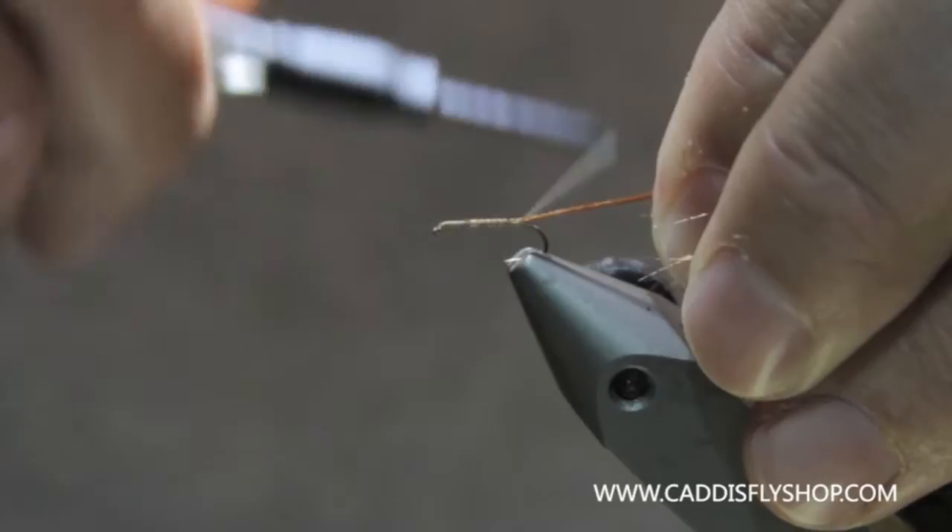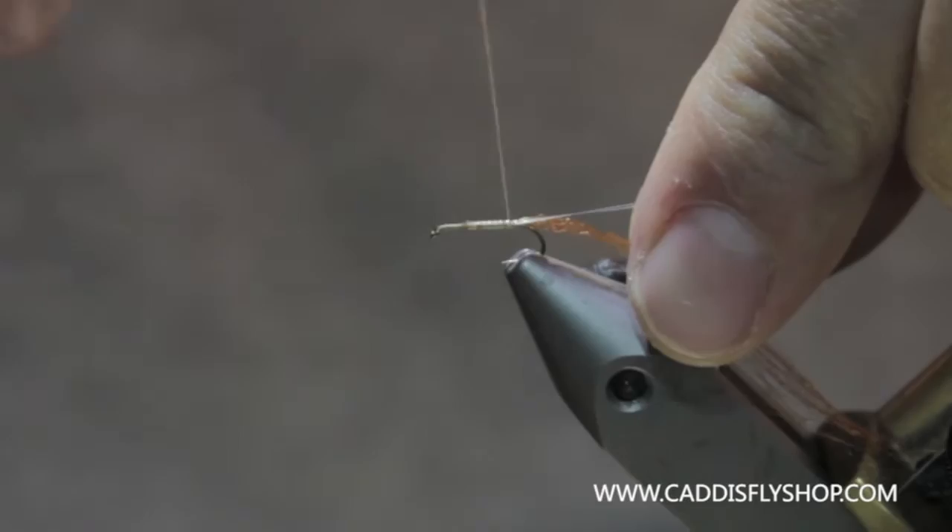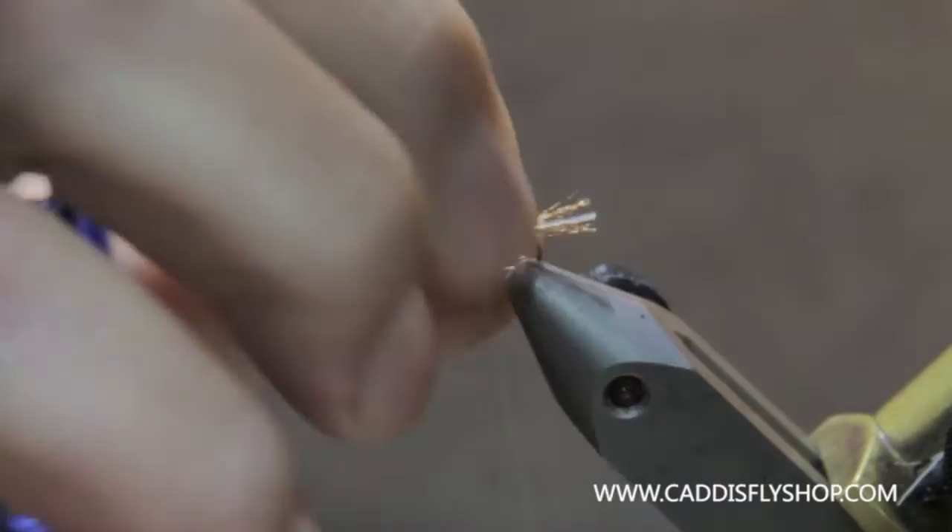You can tie this on a curved hook too — I tie these on both. With Pearl Flashabou handy, we'll just use that. I'm just trying to get a little bubble action looking in the back of that shuck on a freshly emerged fly, and then I'll just cut that to length and leave that in there.